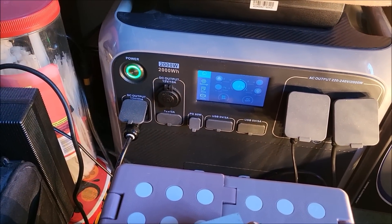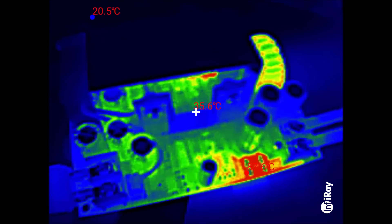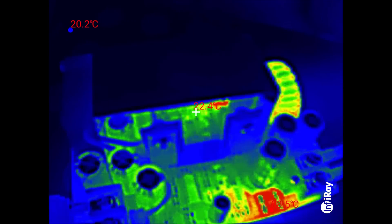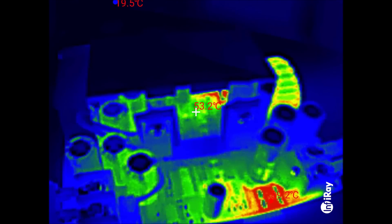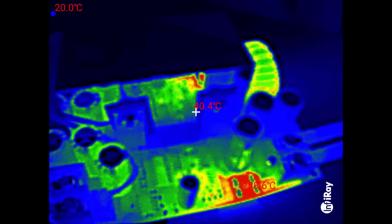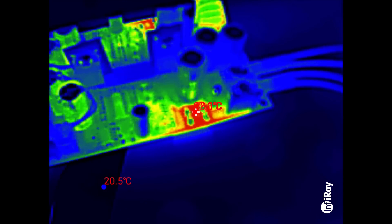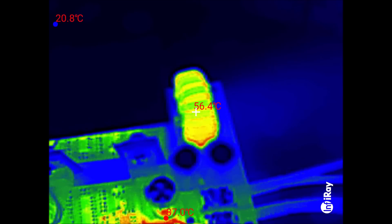On the thermal imaging camera the heatsink is quite difficult to get video of because it's reflective. You can see the two MOSFETs — they're not even warm, only about 40 degrees. These two resistors down here are quite warm, getting up to 90 degrees, and the inductor is pretty warm at 56 to 57 degrees.